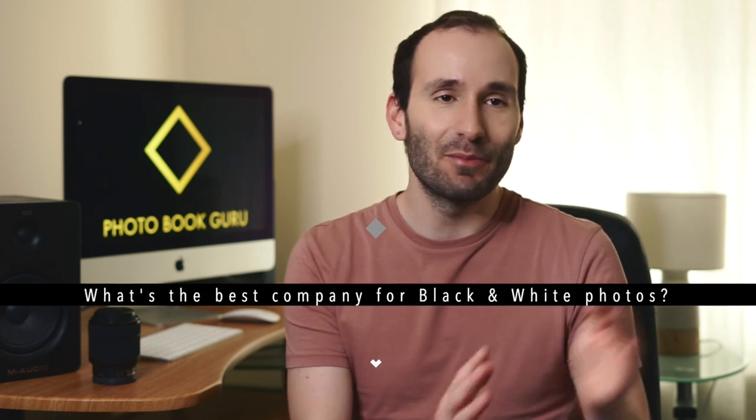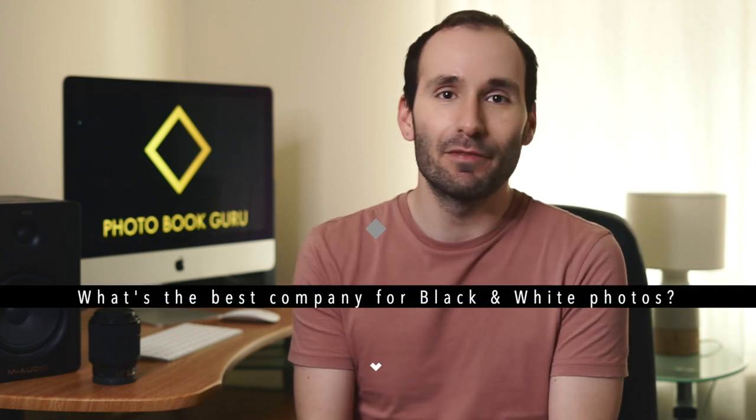One of the most common questions I get asked on a daily basis is what's the best company to choose for printing black-and-white photos. This is definitely not a one-word answer, so I decided to conduct a test and tell you all about the results. There are so many print methods that it would be impossible to test them all. However, 99% of all photobooks on the market are going to be printed either on silver halide, HP Indigo or inkjet printers.